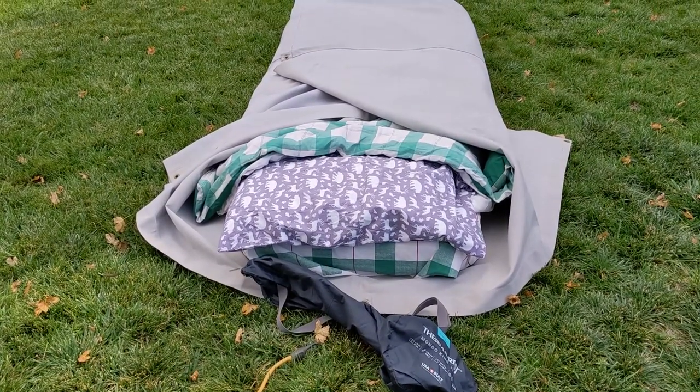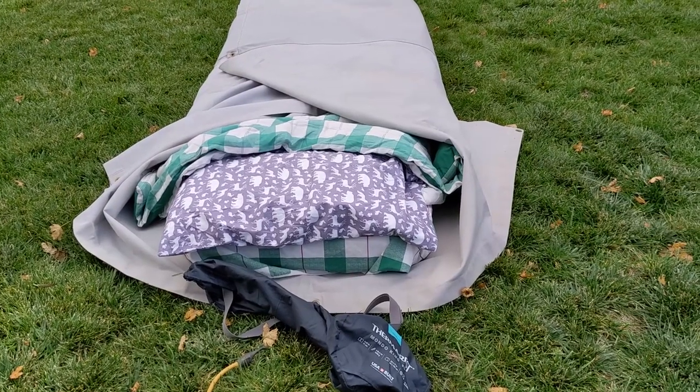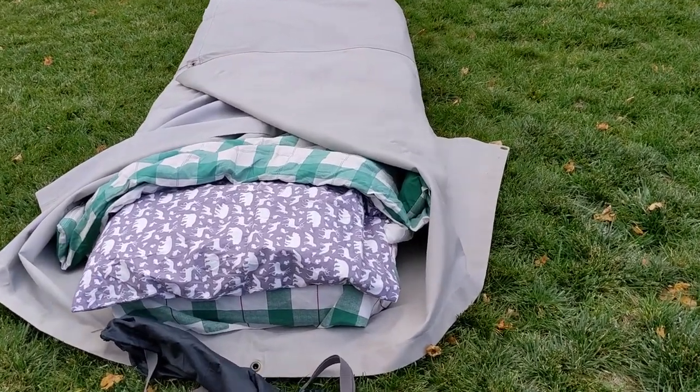I thought I'd take a minute to walk around my sleeping bedroll for camp. I wanted to show what I've discovered works for me — may not work for you, but I've liked this.